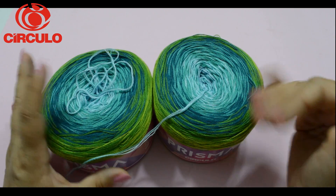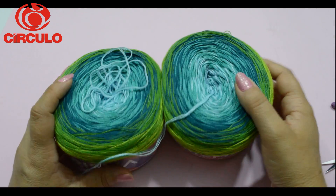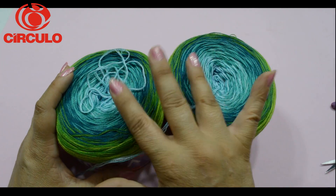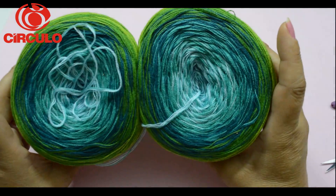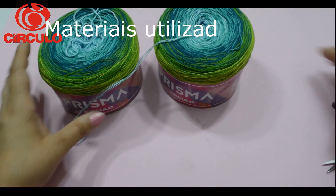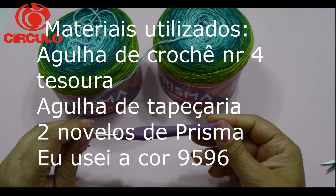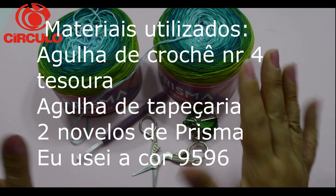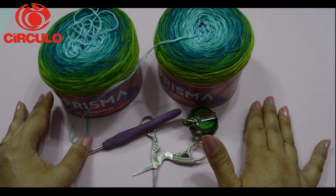Dependendo de outras peças que você for trabalhar, isso não vai ter importância. Então, nós vamos utilizar esses dois novelos com essas cores maravilhosas, a agulha de crochê número 4 e tesoura. É só o que nós vamos utilizar para a confecção dessa peça.